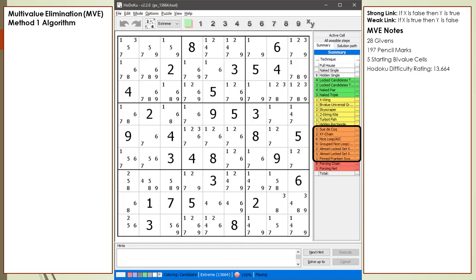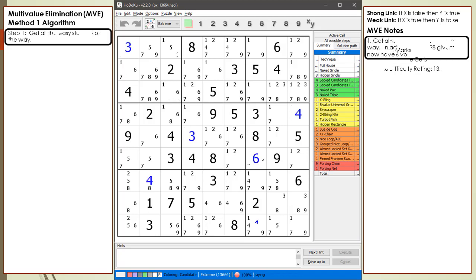1 Sudika, 2 XY Chains, 15 Nice Loops, 4 Almost Locked Sets, 1 Finned Franken Swordfish, 9 Forcing Chains, and 1 Forcing Net. I figured we'd start out with an easy puzzle as the first example. The first thing we do is get all the easy stuff out of the way. In addition to the 28 givens, we now have 6 values set in the puzzle. What makes this an easy puzzle is that it has easy stuff to get out of the way.